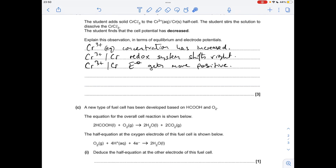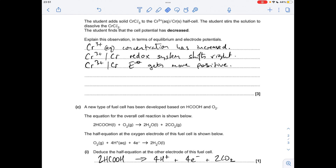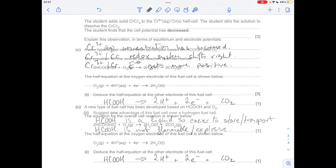For part c, the half-equation for the methanoic acid electrode in the fuel cell: we need two moles of methanoic acid. We don't want 4H⁺ and four electrons in the overall equation, so we make them products for the methanoic acid half-equation. We include two waters and two CO₂s, giving that equation. Dividing everything through by two gives the simplified half-equation.